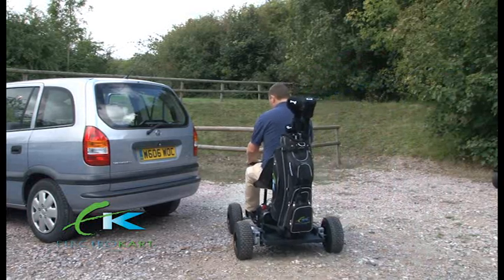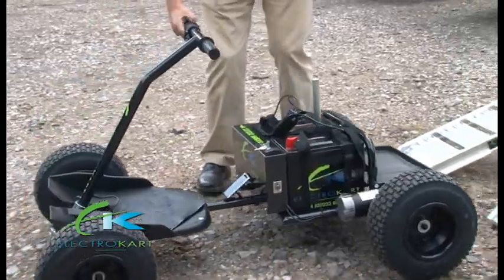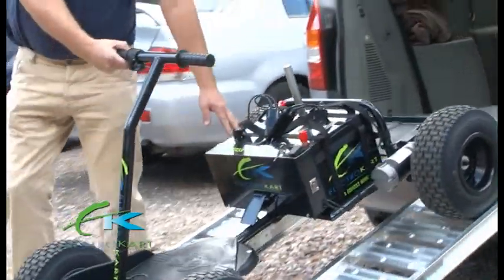To load, simply remove the seat, reverse slowly up the ramps and into the back of the car. It couldn't be easier.